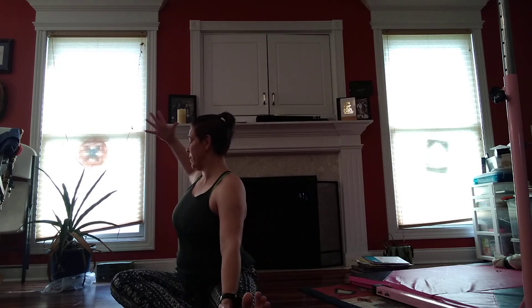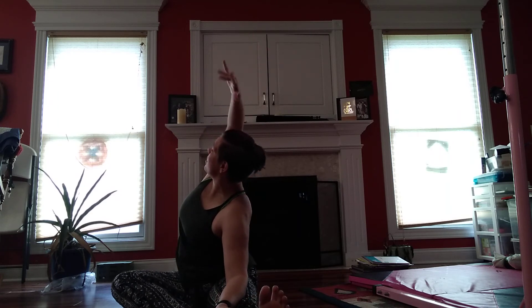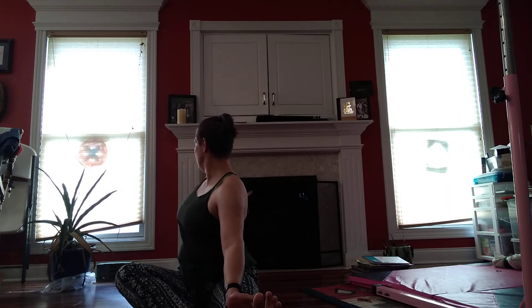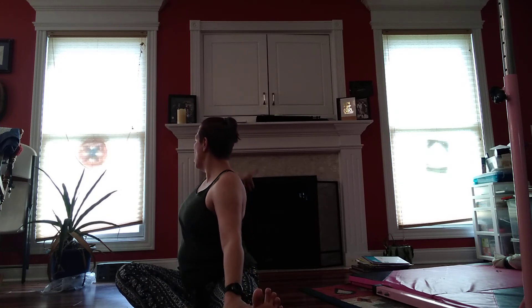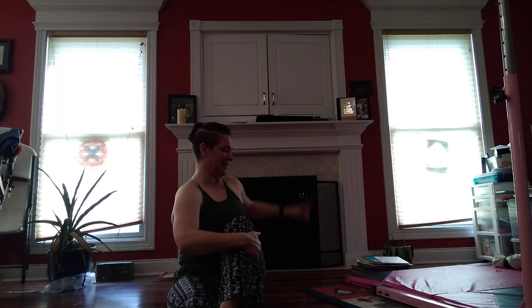And open to the back. If you want to reach up, you may. If you want to stay back, you can. This is different for everybody. Other side. And twist.